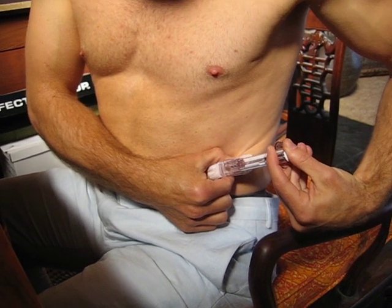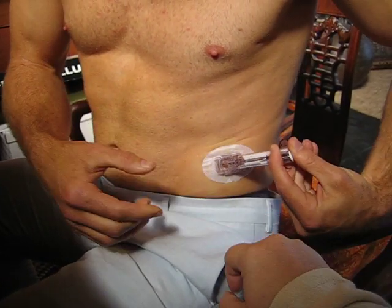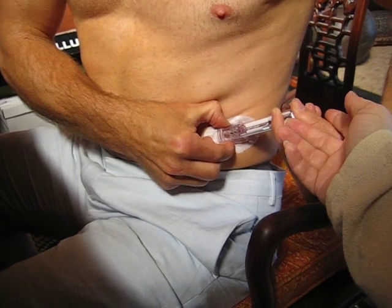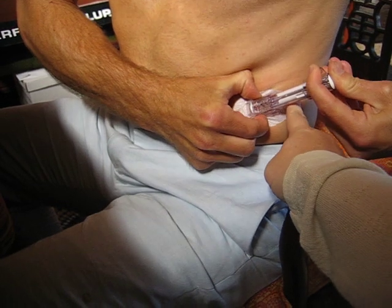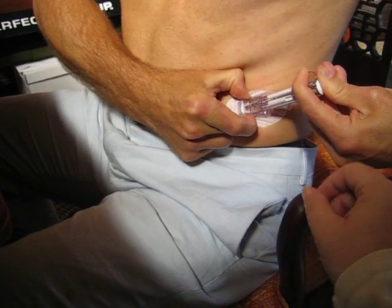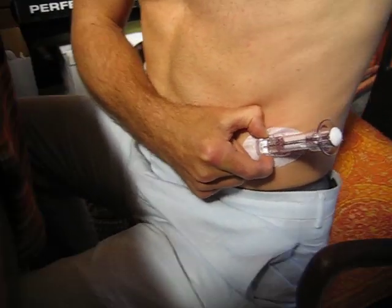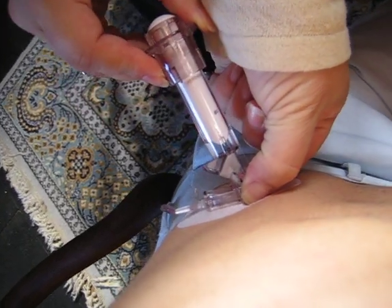Now on those sides you're going to see those little white ridges. Go ahead and release — hit those white ridges — and you're going to rock the applicator forward and out. I'm going to get you to help with this part. I was trying to slide the whole thing out, but you just rock the back out.